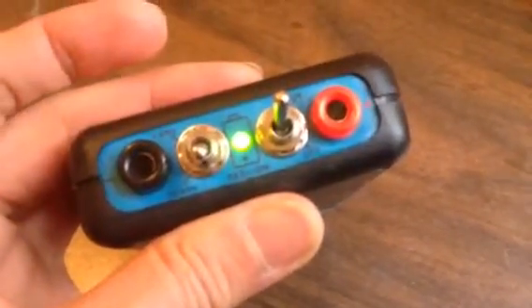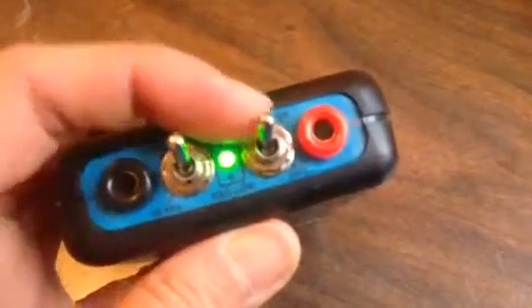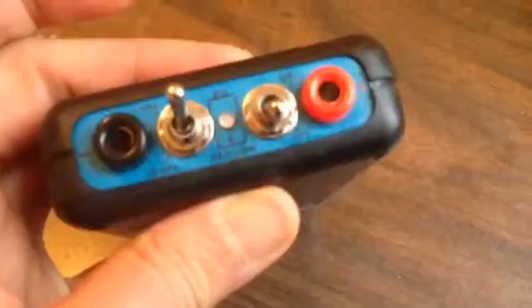So to recap: 30kHz or 1kHz — and the on/off switch to turn it on and off.